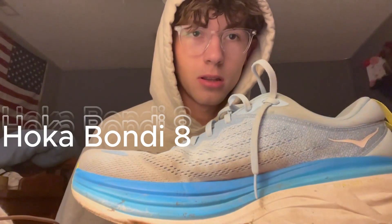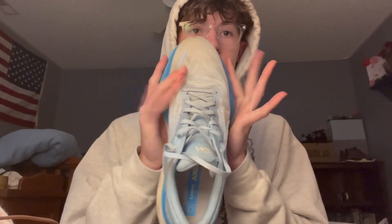We have the Hoka Bondi 8. It's a great shoe — an absolutely insane amount of heel foam. Pretty solid structure, a little bit more than my other trainers, but these things are just great for a lot of miles. Like if I wanted to go out and run eight miles, or really just any road run, this is the one I'm taking. As you can see, it is a fatter shoe — it has a lot of width outside of the actual toe box. It's just an insane shoe.